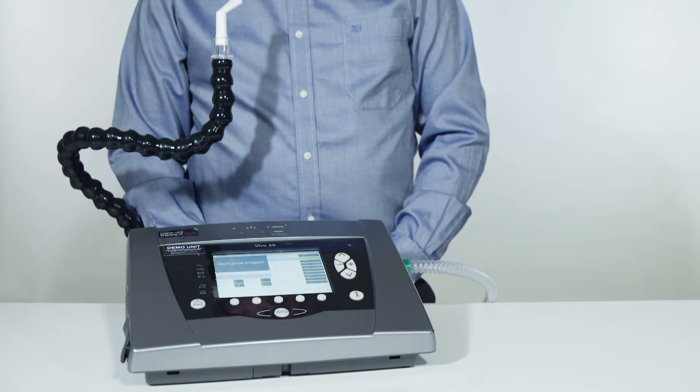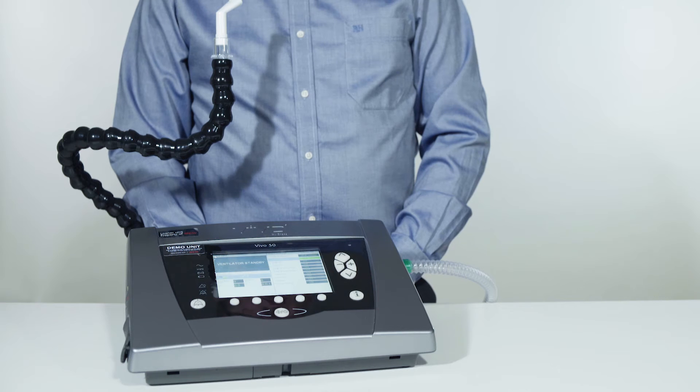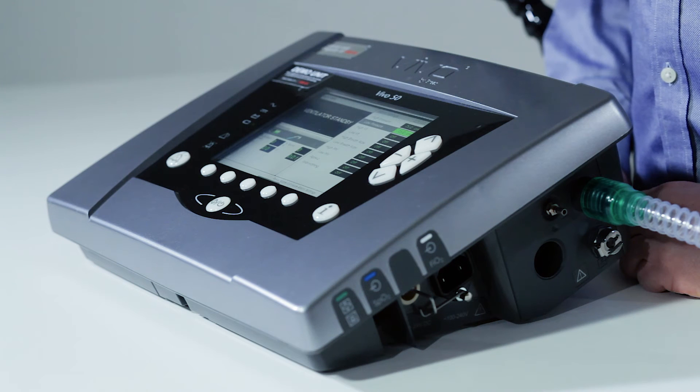So the low pressure alarm can be used to alarm in case a patient who receives mandatory breaths loses or cannot reach the mouthpiece, or in case there are large leaks in the circuit or the circuit disconnects from the ventilator.